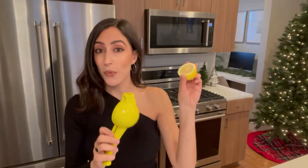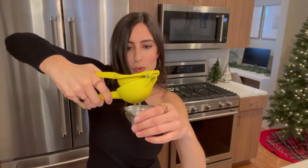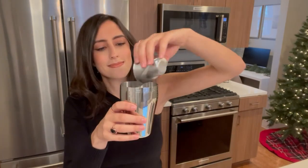I'd ask a vegan for their opinion, but I don't want to listen to an hour-long diatribe about their diet journey, so I'll pass. Next in our cocktail is three-fourths of an ounce of fresh lemon juice, which actually turns out to be exactly one half of a lemon — who knew.